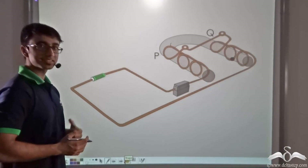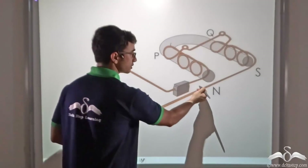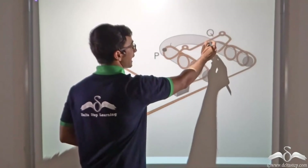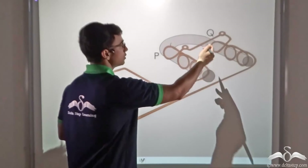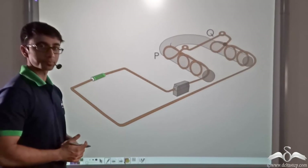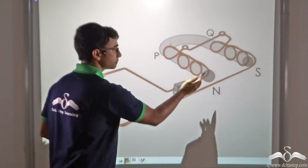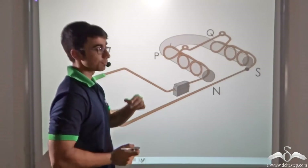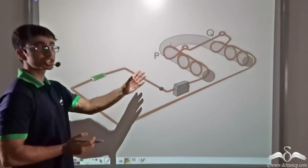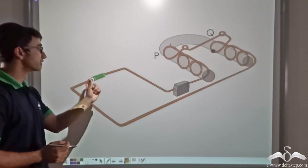Considering the direction of current as shown in the animation: at arm P, the wire has been wound from the bottom end in an anti-clockwise manner — so when current flows, northern polarity or north pole is developed at arm P. At arm Q, the wire is wound in a clockwise manner, so south pole is developed at arm Q. Thus, when current flows through the U-shaped electromagnet, arm P develops north pole and arm Q develops south pole. This polarity can also be reversed by reversing the direction of current flow.